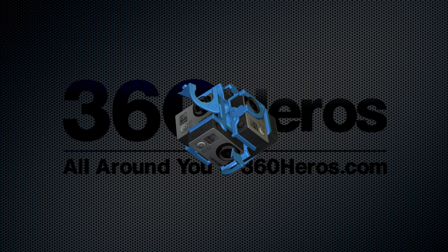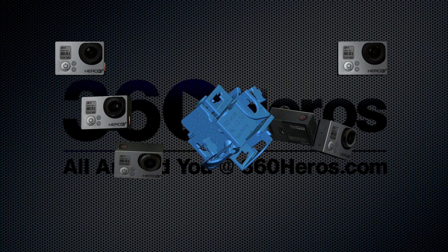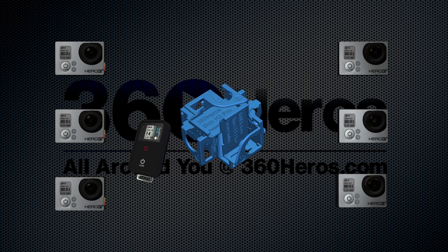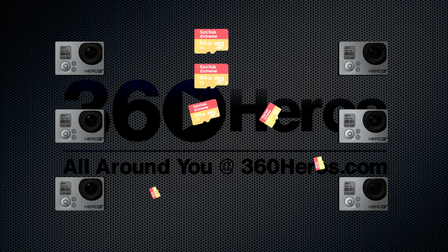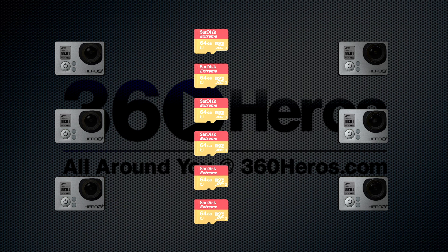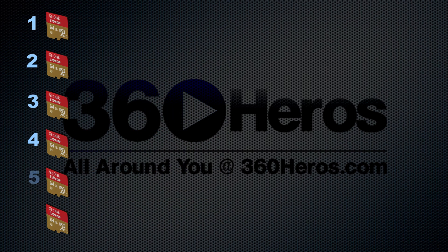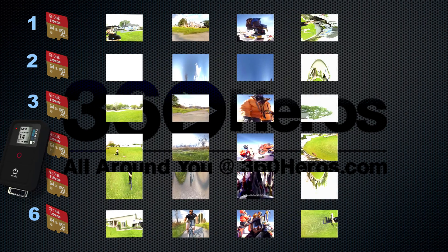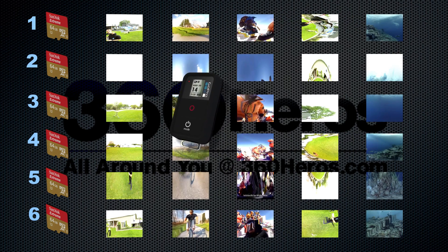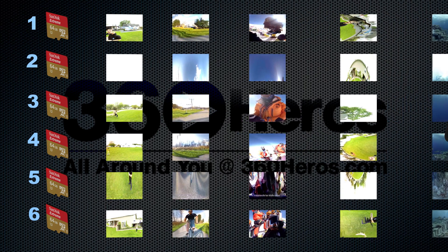How do you create 360 video content? First, you start with 360 Heroes 360 video gear using six GoPro cameras and the wireless remote. After shooting your content, you can either remove the cameras from their holders or pull out the micro SD cards individually. Each camera was turned on at the same time using the camera's wireless remote so the videos would be seen correctly.